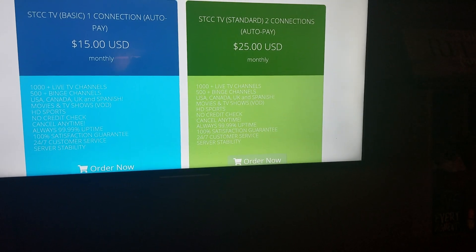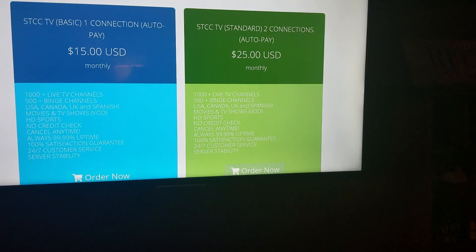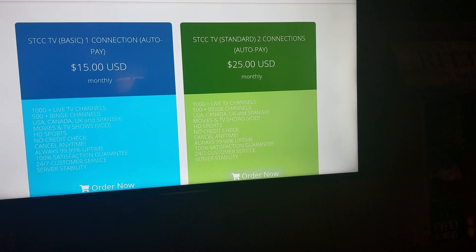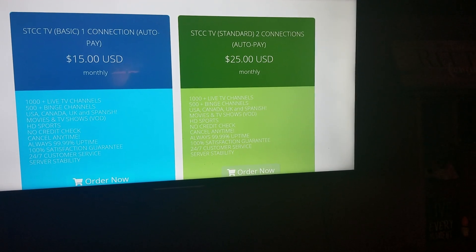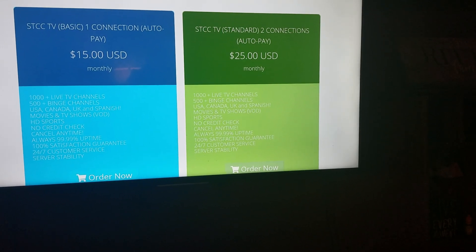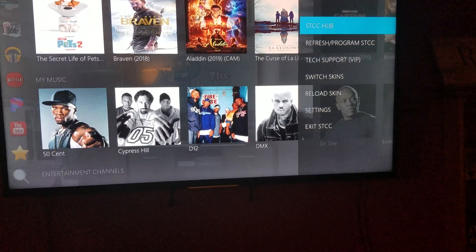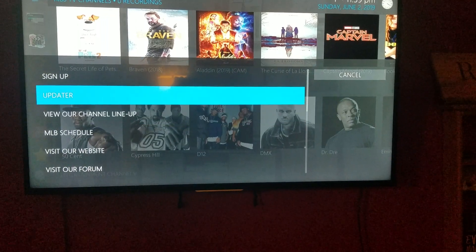Every month on the same day your $15 will get pulled out, your cable has no interruptions. I find this so convenient — I don't have to worry about what day I need to pay. I just sign up once and it rolls.